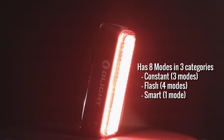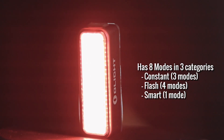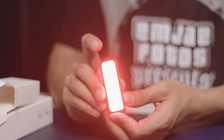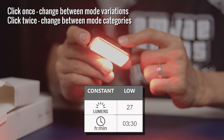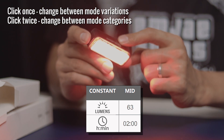There are eight different modes that you can choose, categorized into three groups: the constant, the flashing, and the smart mode. To operate, first you have to long-press the power button to turn the lights on or off, then you can click once to switch between different modes under each category.